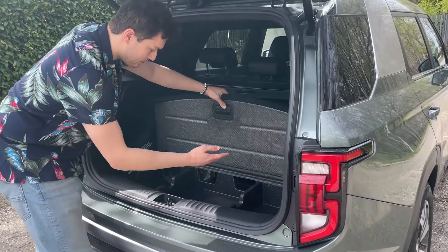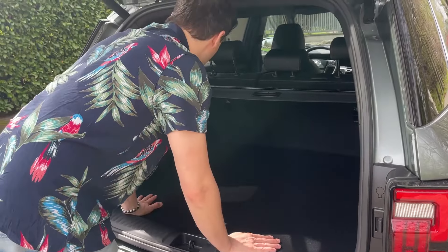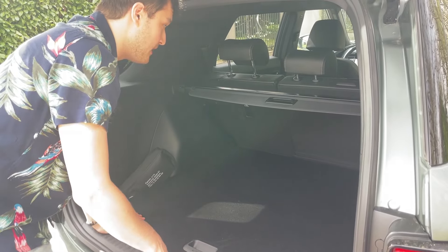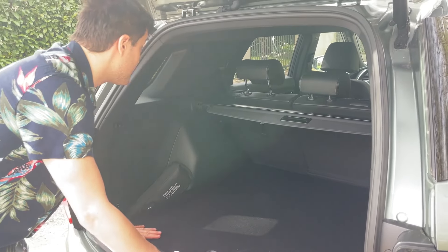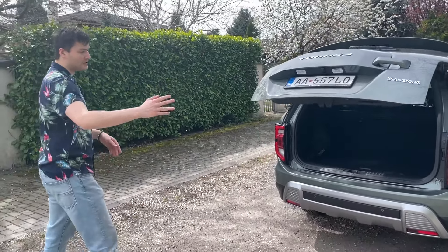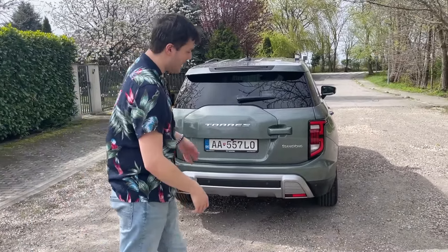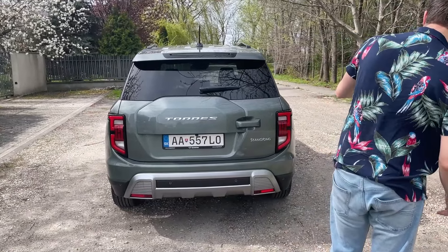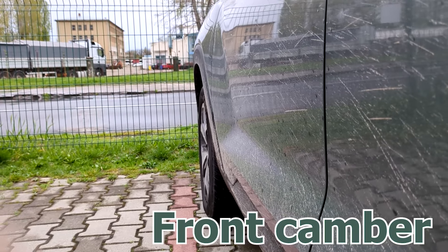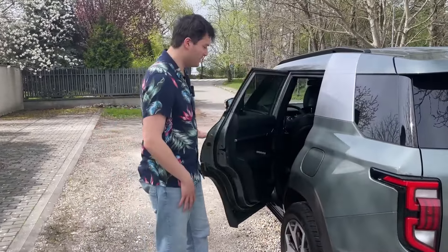The boot is big and practical. There's loads of storage under the floor as well as side bins. You have strong LED lights, a 12-volt socket — though we're missing a few hooks. There's also a shade, so it's really practical in the boot — quite enormous actually. The car is very wide and has a nice stance. Looking at the rear wheels, there's more negative camber, which helps with cornering behavior — it drives surprisingly well in the corners.